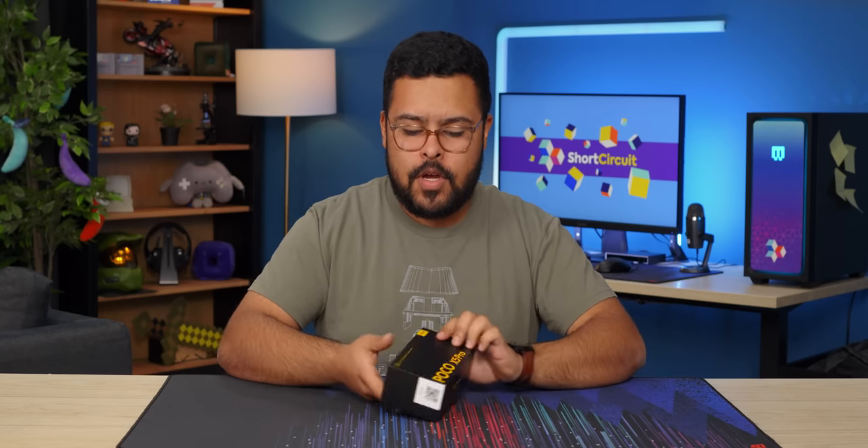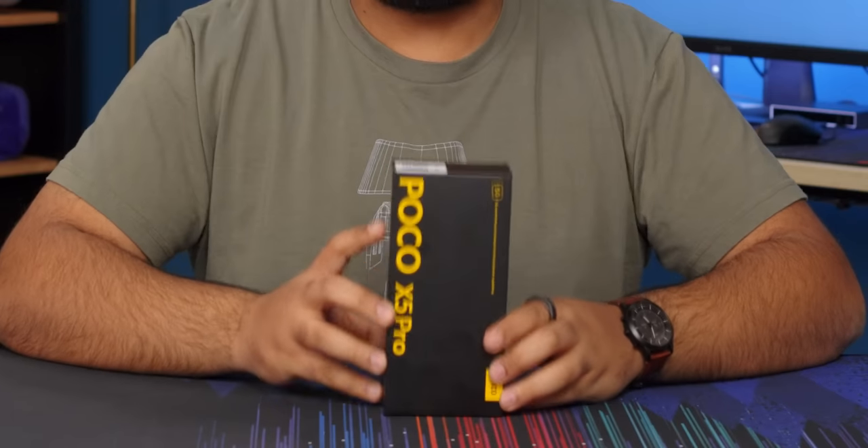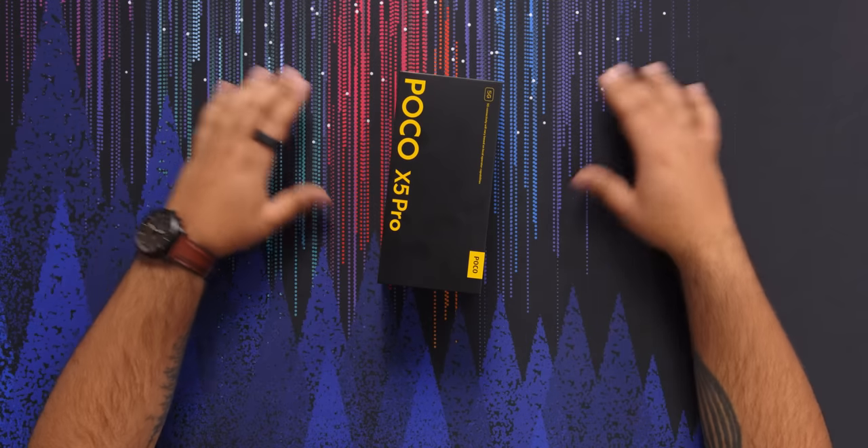We are back with another Pocophone. I know you love mid-rangers and I love talking about them, and this one looks mid-rangey as heck. It's the Poco X5 Pro 5G, which is what we've been waiting for on Pocophones and they finally listened. We have this nice standard kind of black and yellow text that Poco loves and honestly I love.